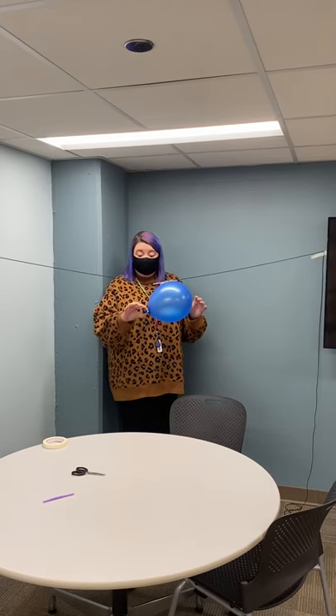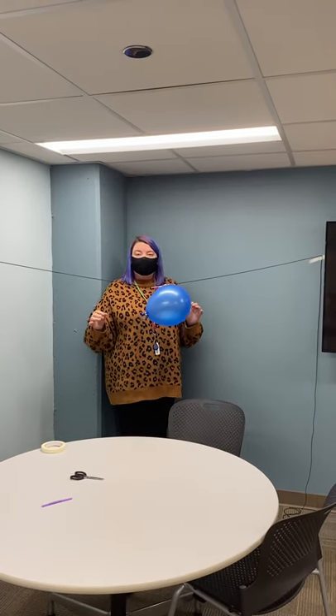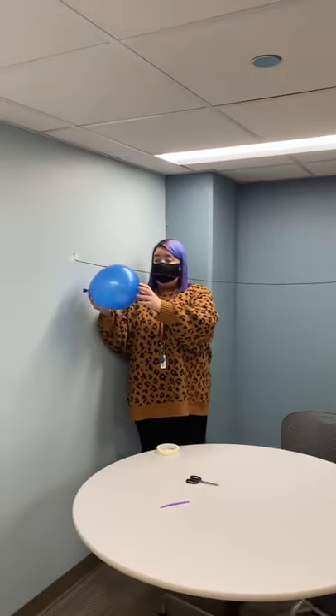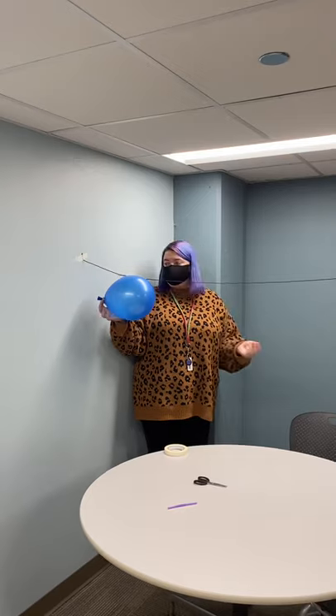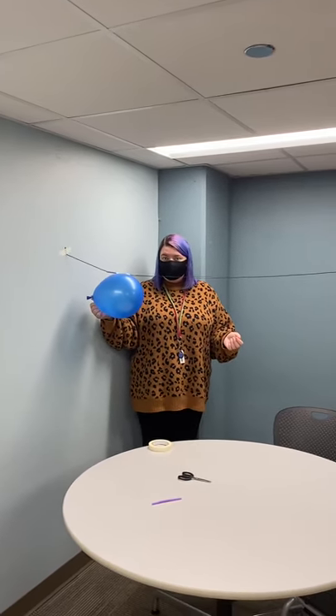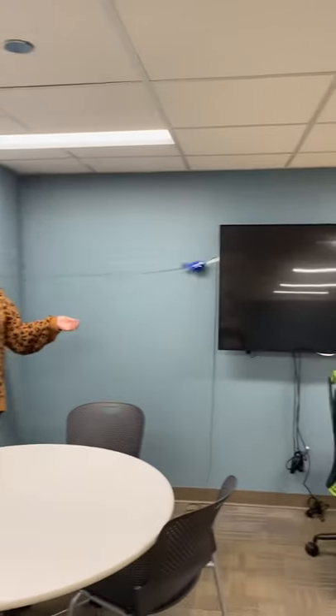Based on which way you hung your balloon, you want to make sure it starts at the end so that the tail is closest to the wall — that way it should fly in this direction when we let go of our clothespin. Let's see if this works. One, two, three. There we go — we have a balloon rocket!